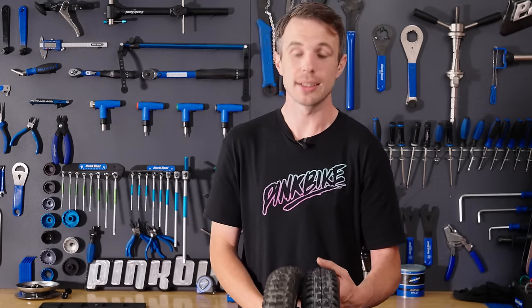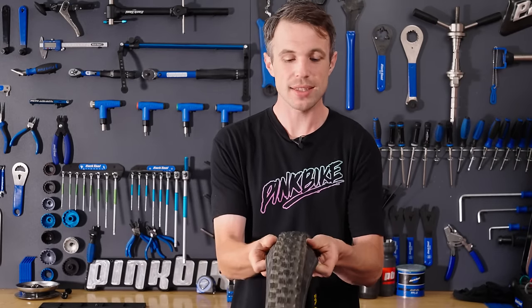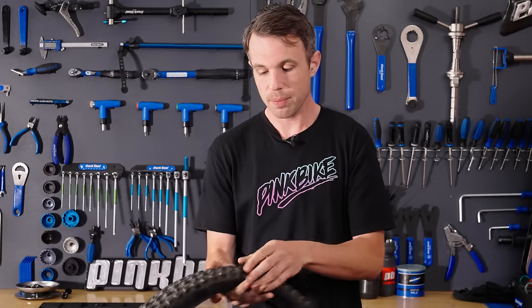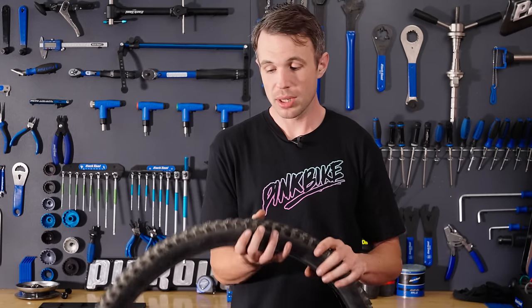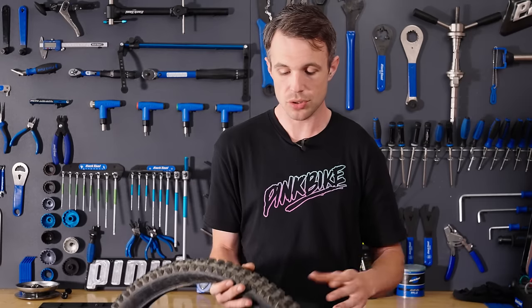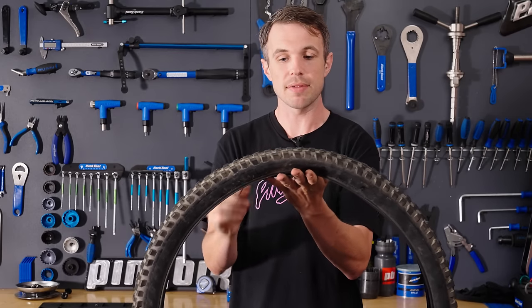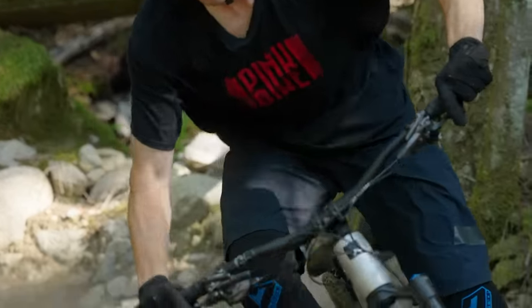That brings me on to the Asagai. In some ways it's a hybrid of the DHR and the DHF, and has been quite widely copied — although you could argue it took a lot of its thinking from the Magic Mary. It really was one of the first aggressive tires to have that transfer knob, which gives a more consistent feeling when transferring between center and edge knobs, because there isn't that gap you've got to fall onto the edges. It also does really well under braking. That transfer knob is becoming more and more common because it provides a really consistent braking surface across the tire. The knobs are tall and it's quite a draggy style of tire, but it does a really good job for extreme or more aggressive applications.